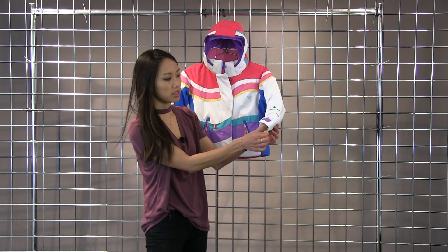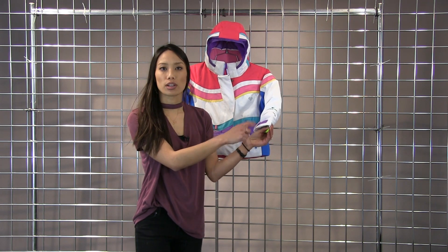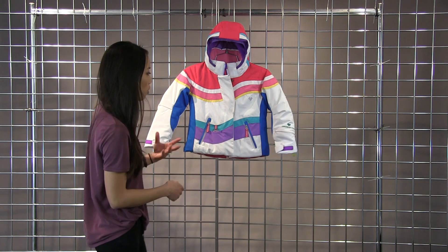And then on the end of the cuff there's this little pocket with a clip and you can hook your gloves or mittens there so you don't lose them while you're walking around.